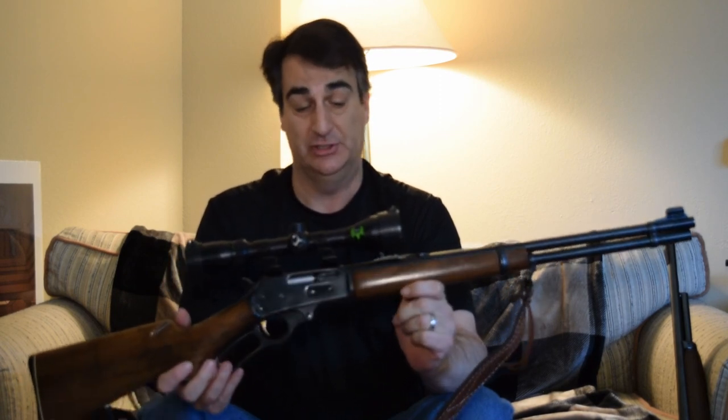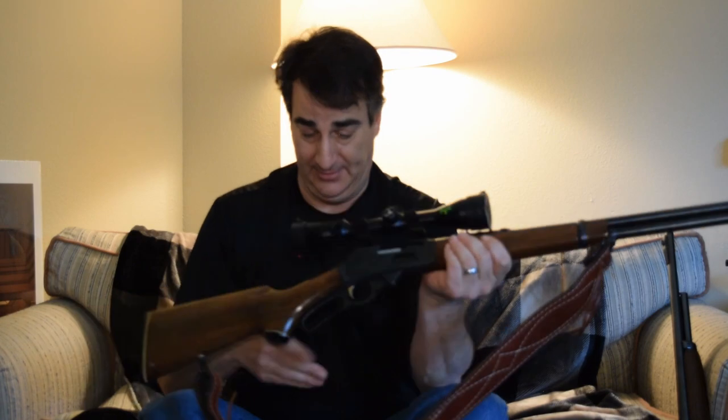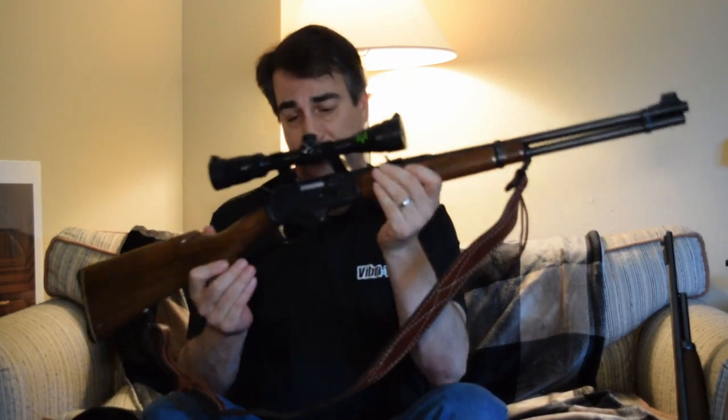The Marlin .336C, Marlin .336SC — the .336 lever action in .30-30 — taking more deer and game in North America than any other rifle, I'm certain. And like the wife said, lever actions — they're just cool. They're just cool.